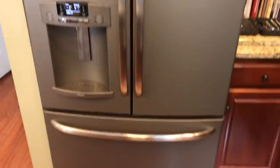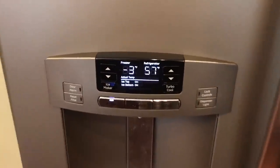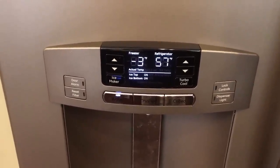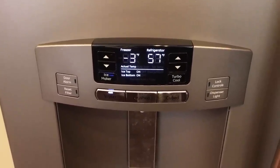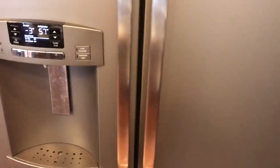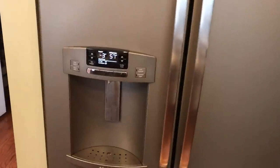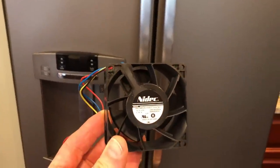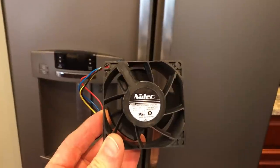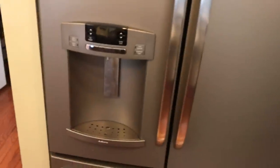We've got a GE French door bottom-freezer fridge having a problem with the refrigerator sitting at 57 degrees. The freezer is working perfectly but the fridge is hot, and the other symptom was that the crisper — the bottom drawer — had food that was frozen. After some research, found that the evaporator fan motor needs to be replaced. I'll have a link in the notes to where you can buy this from Repair Clinic.